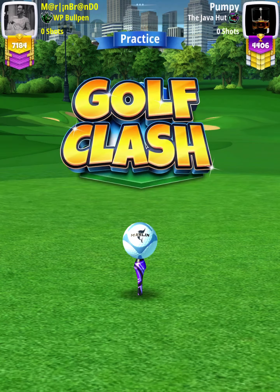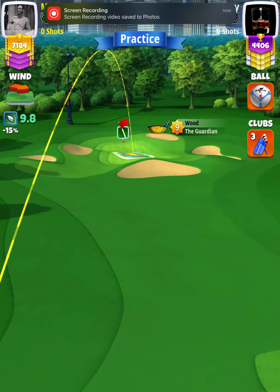Hey, what's going on everybody? This is hole number one of the Breakpoint Tournament Expert Division Qualifying Round. For our tee shot, we're going to use a Guardian level 7 and above with a Marlin Ball.